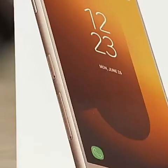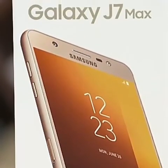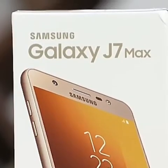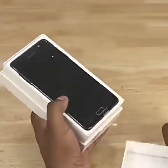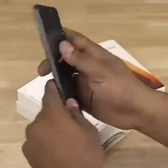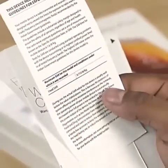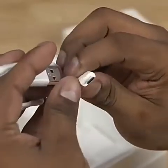I will show you the Samsung J7 Max. I will show you the Samsung Galaxy S7 and the removal tool. Hold it up — earphone, USB cable.